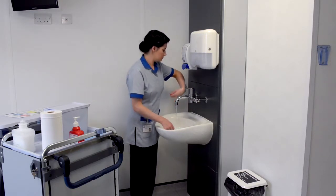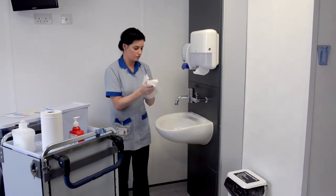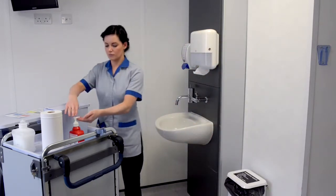And dry thoroughly. And apply hand sanitising alcohol gel.